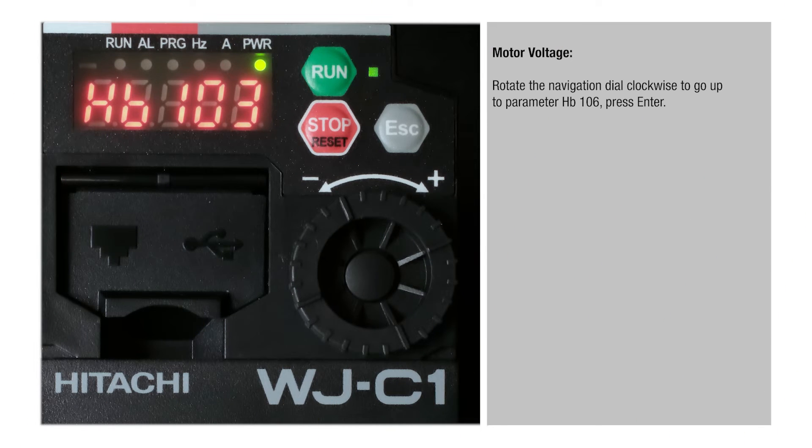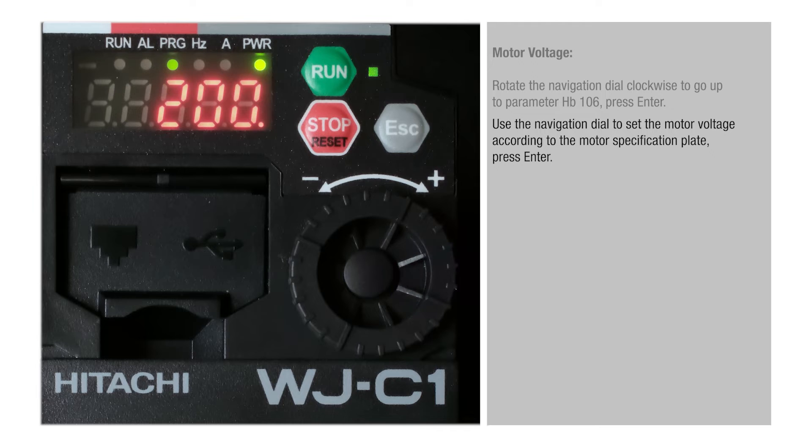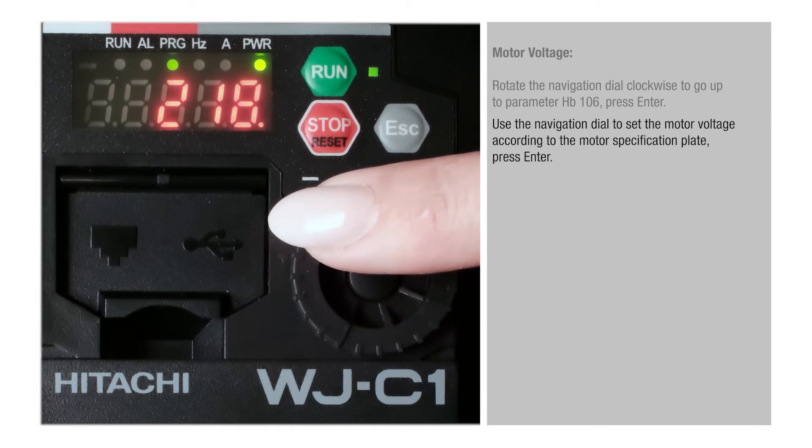Motor Voltage. Rotate the navigation dial clockwise to go up to parameter HB106, press Enter. Use the navigation dial to set the motor voltage according to the motor specification plate, then press Enter.